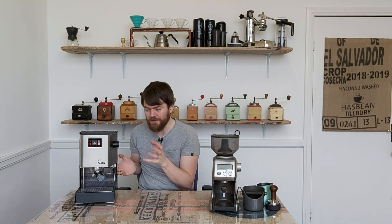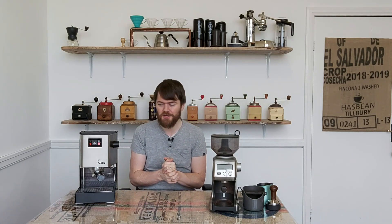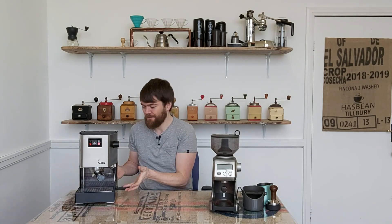I've personally never felt the need to adjust the OPV. I've always been happy with the quality of the shots I get from the Gaggia Classic, and personally I don't think that adjusting the OPV is the route to gaining better espresso. If you want better espresso than the Gaggia Classic can provide, it's probably time to upgrade to another machine, rather than trying to upgrade the Classic and make it something which it isn't. But that's just my personal opinion.